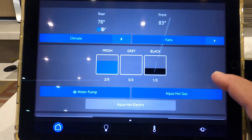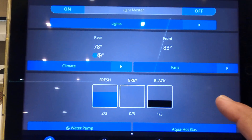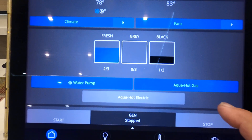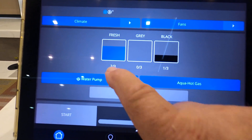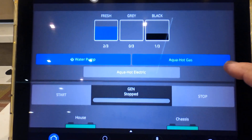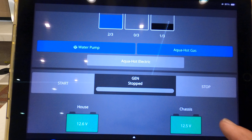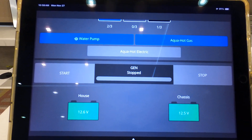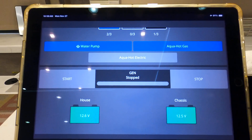All these screens scroll and you can see you have climate, fresh water, gray water, black water. You can turn your AquaHot off and on, you can turn your water pump off and on. You can start your generator, which I'm not going to do right now. But if I did hit that start button, we're going to have a generator.